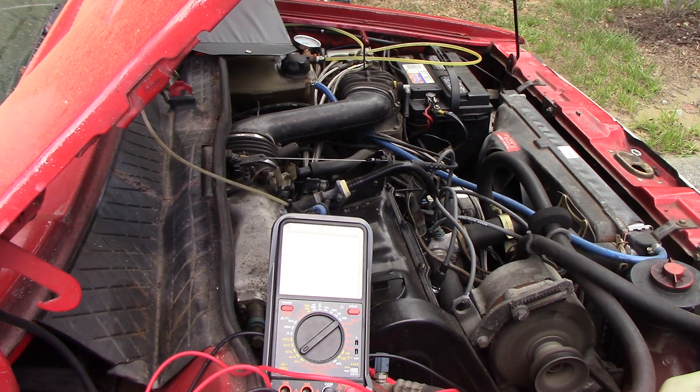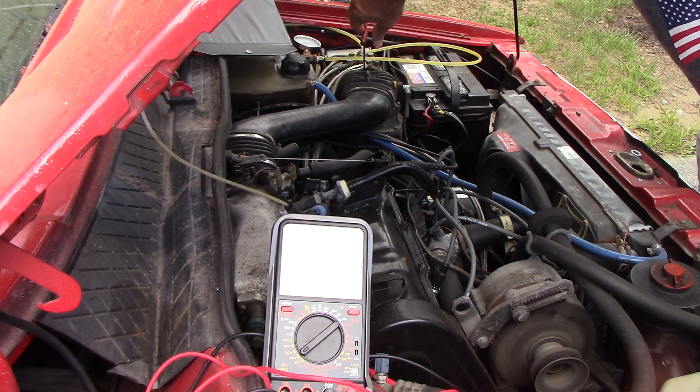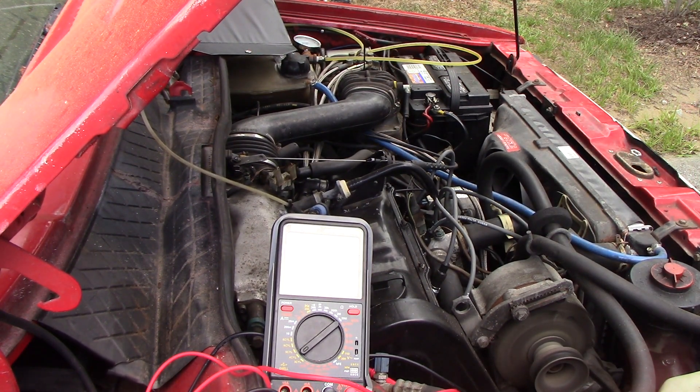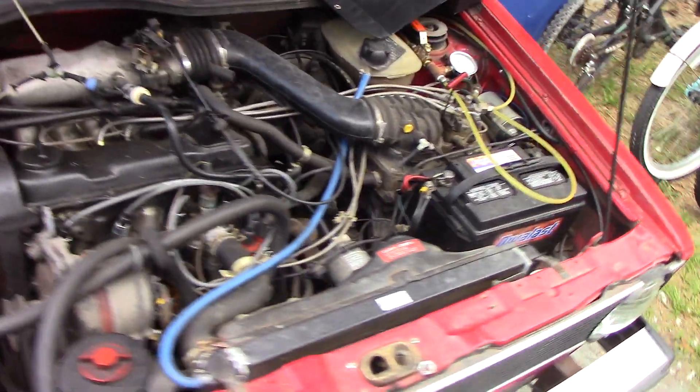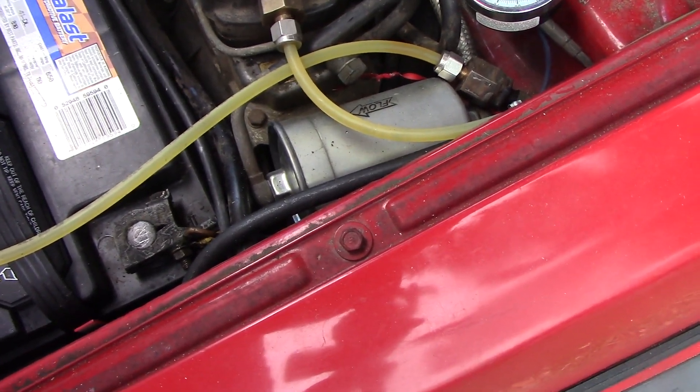This has really old gas in it, so it probably doesn't run the best because of that. I'm turning the adjustment — looks like I was going the wrong way — but it seemed to smooth right out. That averages out to be 45 degrees, 50% duty cycle. You can hear the frequency valve right here on the side of the fuel distributor; it's buzzing.